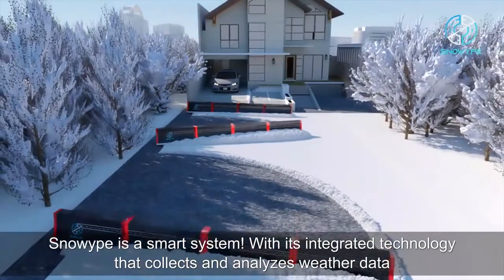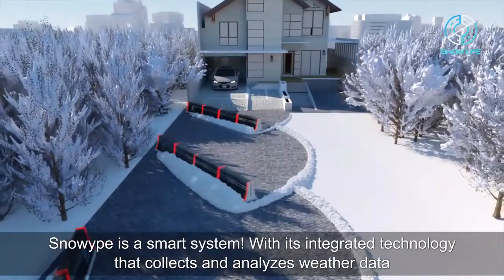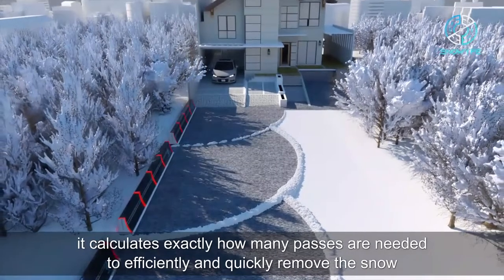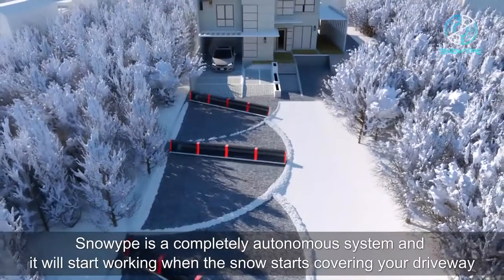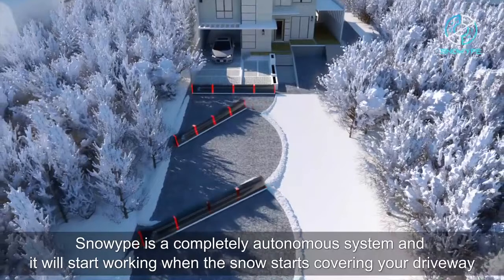Snow Wipe is a smart system. With its integrated technology that collects and analyzes weather data, it calculates exactly how many passes are needed to efficiently and quickly remove the snow. And the best part? You don't even have to worry about starting it.